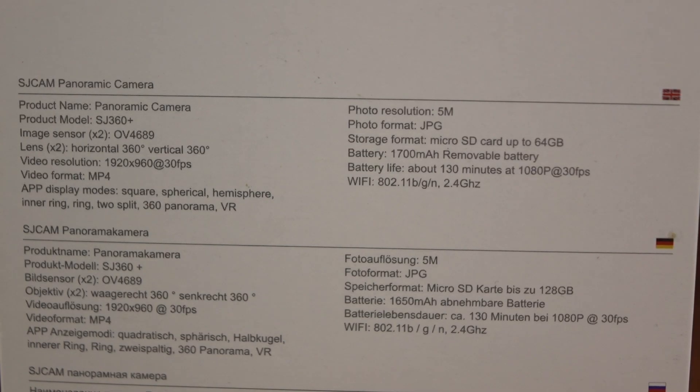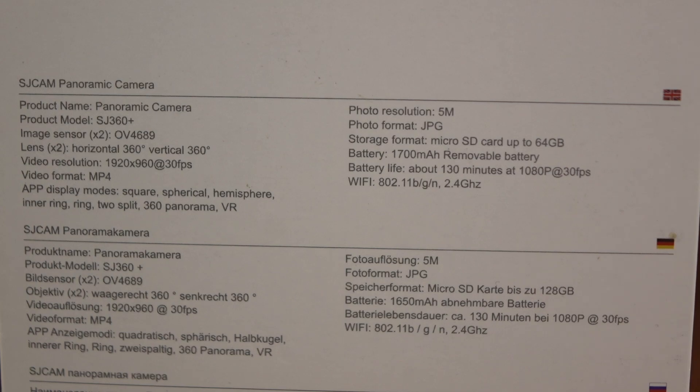When we talk about this from a video perspective, it's shooting at — they say 1080p, but it's a little bit lower than that. Actually, it's 1920 by 960 at 30 frames per second. It shoots in MP4 format and you can do multiple different display modes: square, spherical, hemisphere, inner ring, ring to split, 360 panorama, VR display, and fisheye. So typically all the different features you would expect in a 360 camera, you're going to get here. Battery life is about an hour to an hour and a half. The photo format is five megapixels, JPEG, and it will take a micro SD card up to 64 gigabytes.